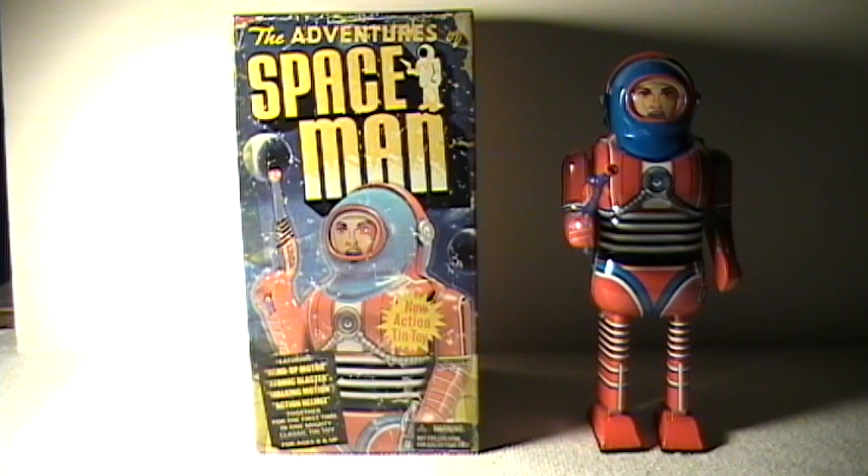Here for the robot lovers is the Adventures of Spaceman. A buddy of mine, Mark, brought these over.